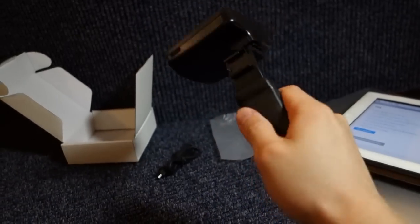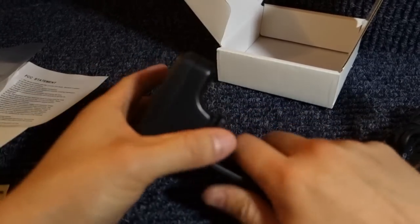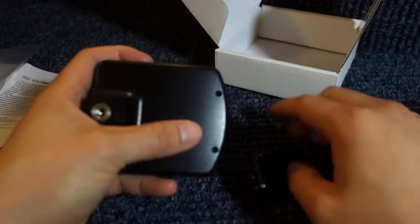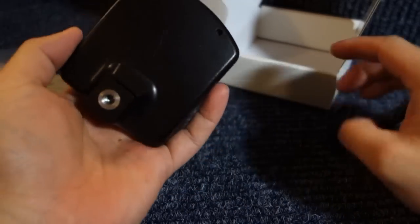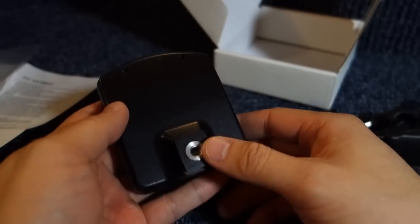It's definitely in there. Only time will tell if this thing remains — it's scratched already. Well, it's a plastic design. There are two screws here. I don't see a reason I'd ever need to take it off.